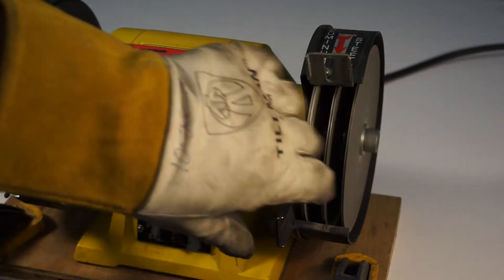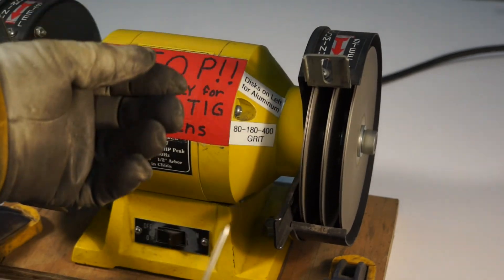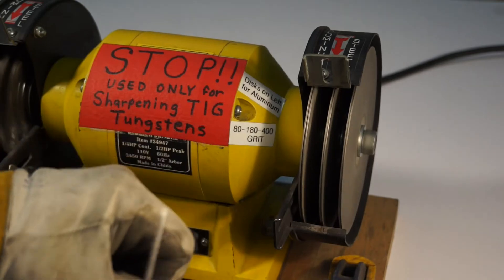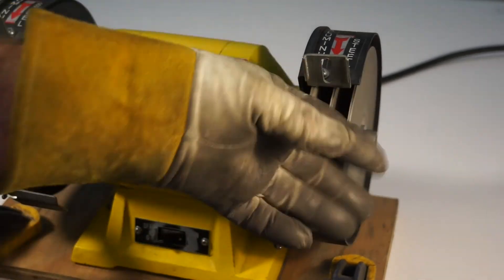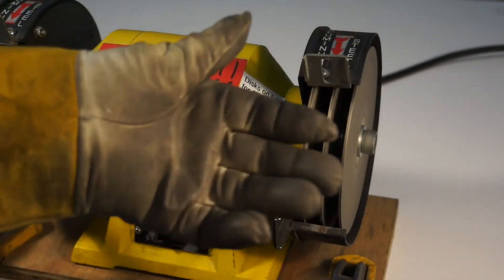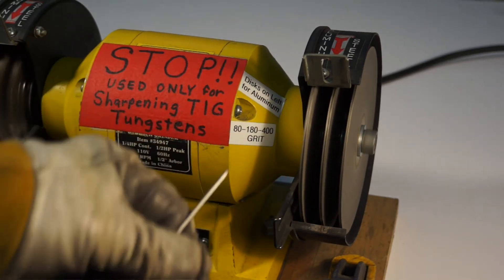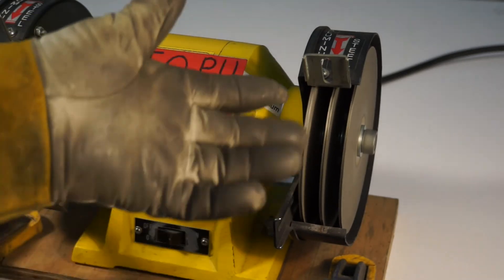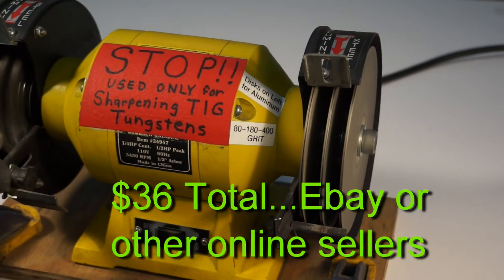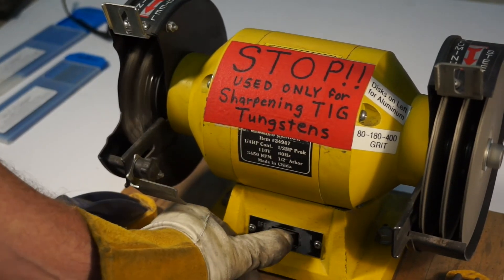It's perfectly safe the way the diamond discs are set up — there's no residue flying off like when a conventional stone erodes away, and there's no danger at initial startup of a cracked stone exploding. Another thing I like is you could actually contact it without getting your glove caught. The discs I bought were found online and they only cost six dollars apiece — so six dollars times six of them. The stainless steel wheels I picked up from Grainger.